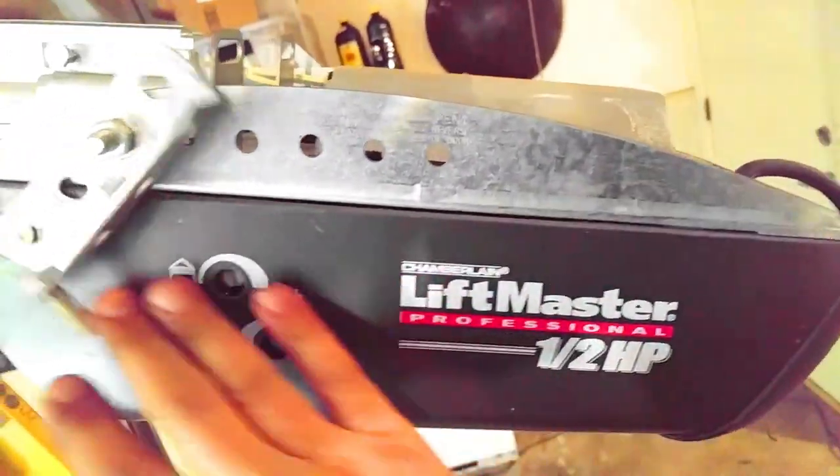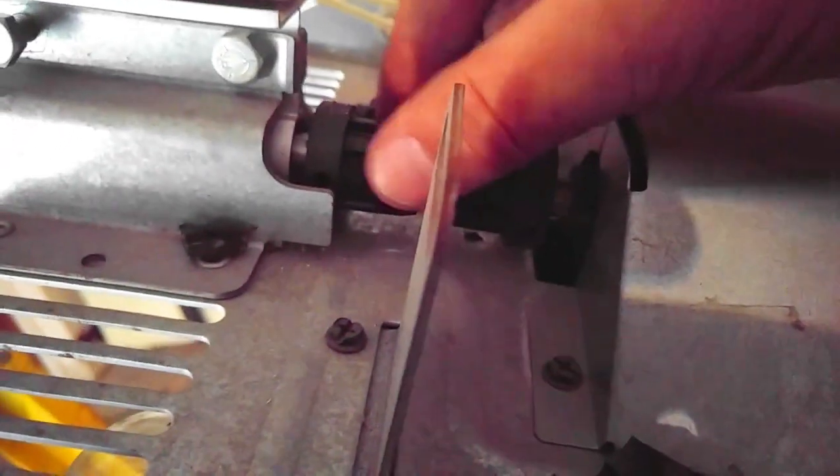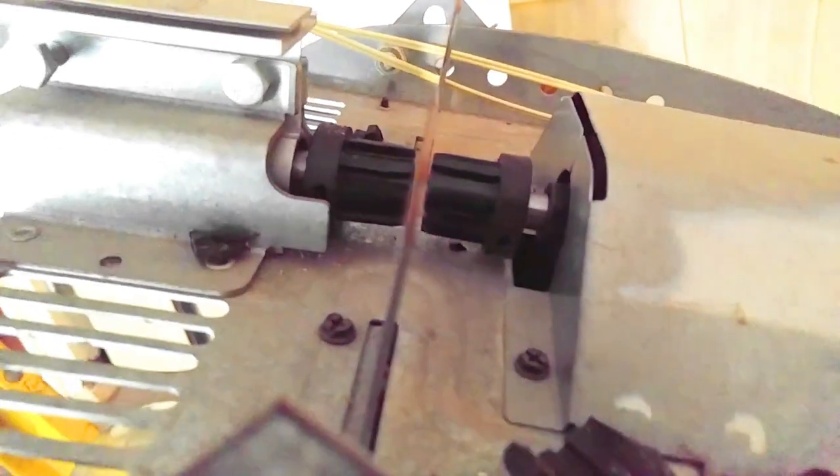Once you got those nuts off of there, you're able to pull those two bolts out. Once you take those off, you're able to slide this whole power head — this whole unit — back. Once you slide it back, you're able to put your new coupler in and slide it on.